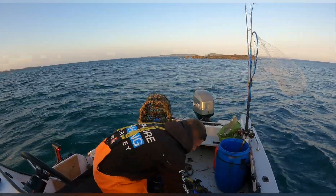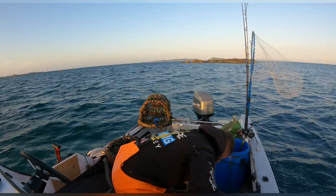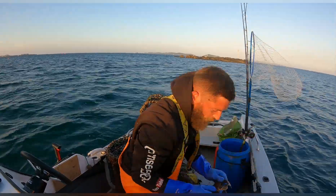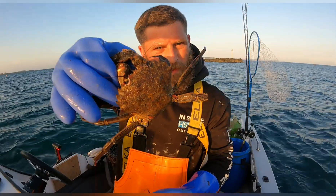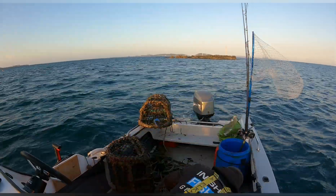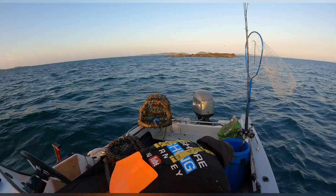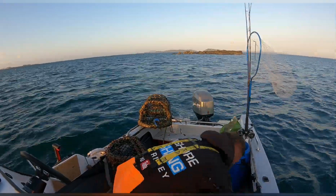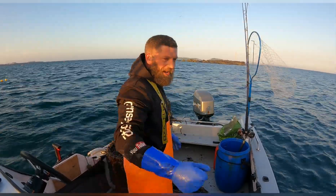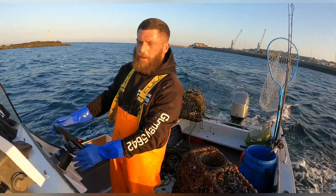Then we've got the last pot, which is just full of spider crabs. One spider crab, two spider crab, three, four spider crabs. Velvet swimming crab, as we call them - lady crabs, very feisty little things. And another little spider crab guys. Get a bit more bait in these and get them back out guys. What a cracking trip! Woohoo! Six pots - well happy guys. Let's get some bait in these and get them out. These are going back where they came from guys, that's for sure.